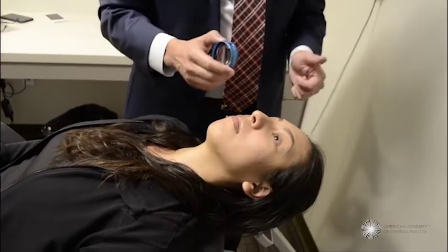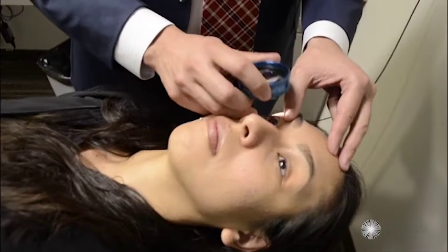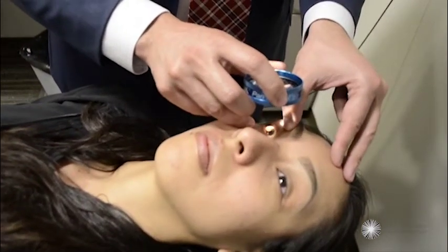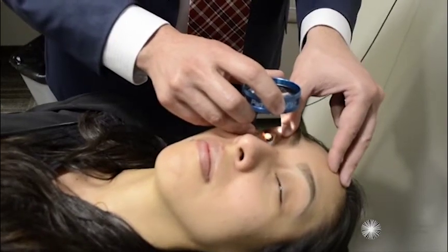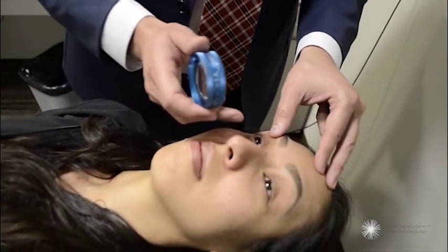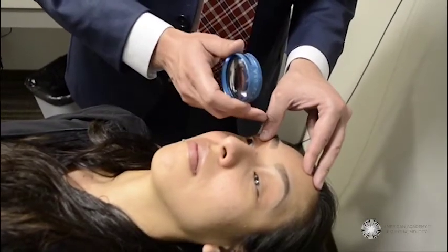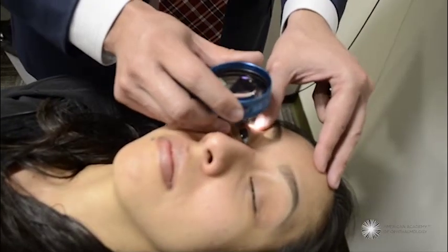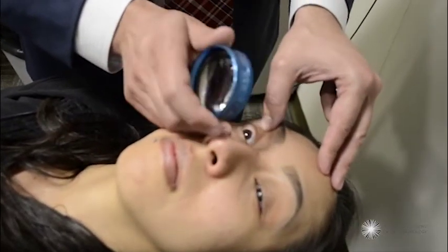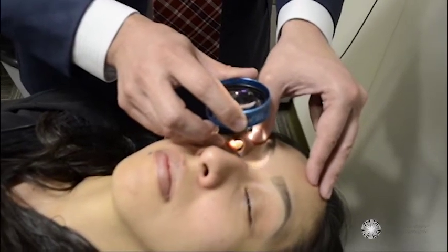Now for the exam, I want to first look at the posterior pole — the optic nerve and macula. With her looking straight forward, I'm going to get a nice view of her optic nerve and macula. Take note of my lens: I am supporting her lid, helping her open her lid, and I am supporting the lens by putting two fingers on her cheekbone, allowing me nice control of the focal length of this lens.